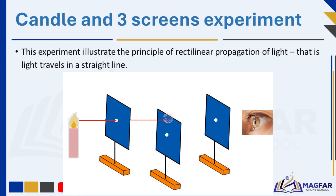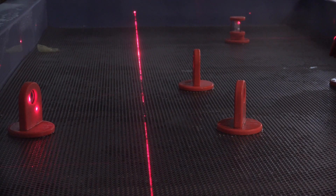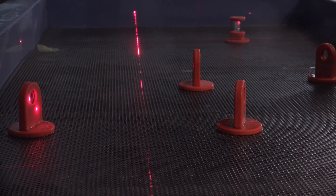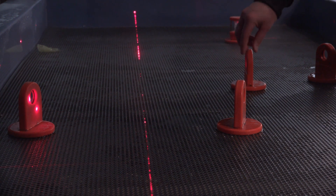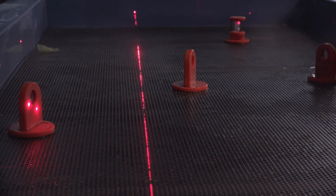You only see the flame of the candle when looking directly through the aligned holes. By blocking the hole with a cardboard or moving one of the screens, you prevent light from reaching your eye. The flame will not bend around the cardboard to reach your eye. This illustrates the principle of rectilinear propagation of light, which is fundamental to understanding optics and how we perceive objects around us. Rectilinear propagation means that light does not curve or bend on its own; it travels in straight lines until something gets in its way.